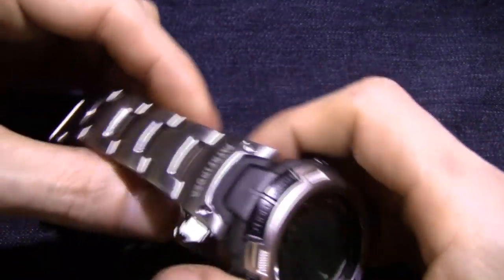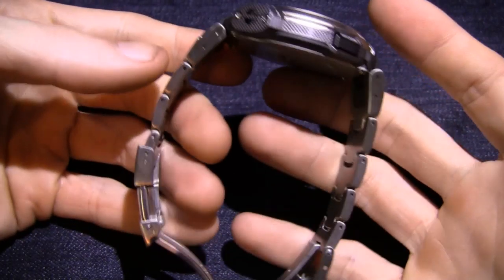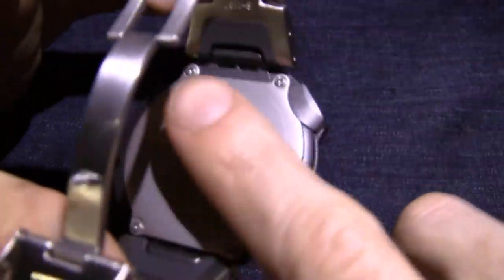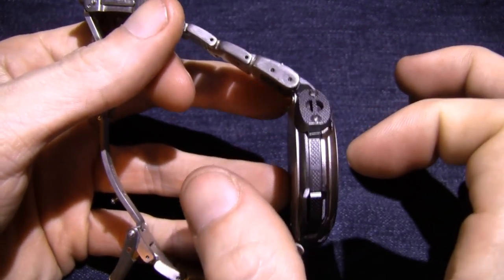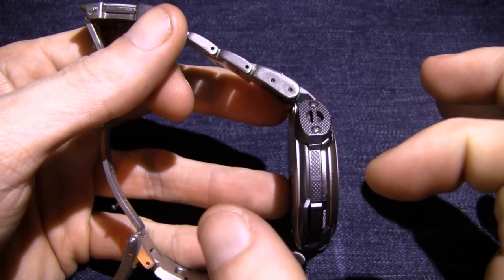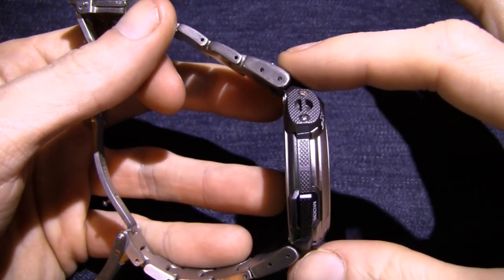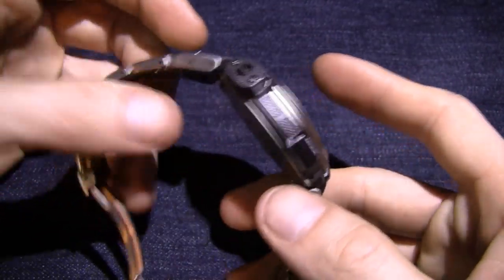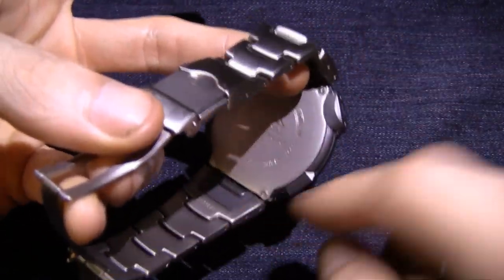Enough rambling about that — let's move on to the features inside the watch. The case is real good. One thing real quick: the backing here is real flat, and it's not a real thick watch. I've got many much thicker watches. This is pretty low profile. The diameter is a little more than some of my watches, but not a problem because it rides really well on the wrist — real flat here. It feels good on.